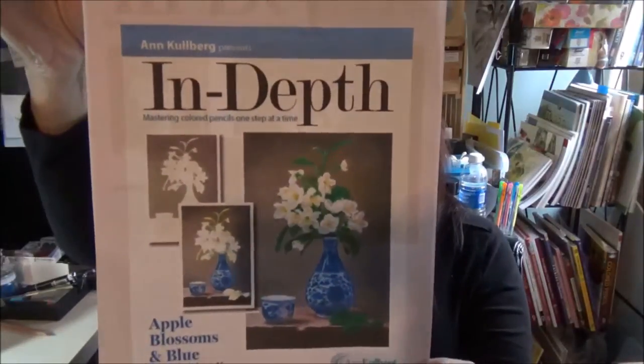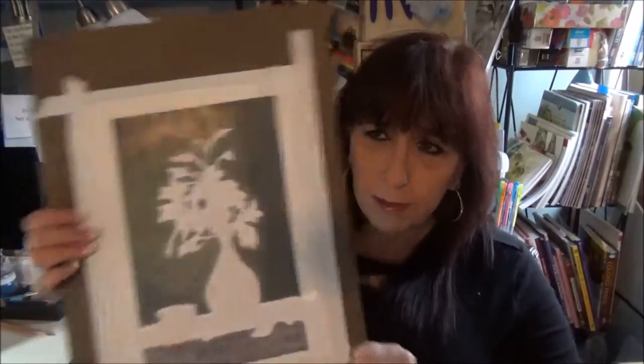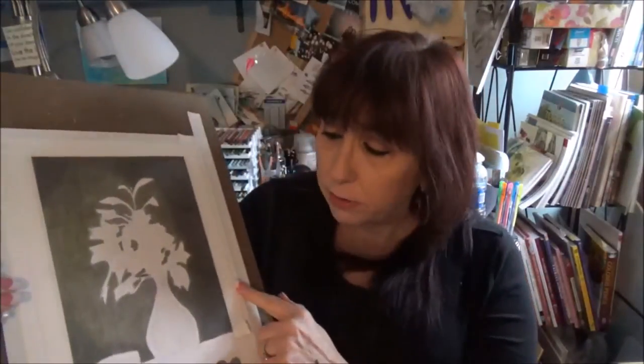They're all by different artists too, and some of them we know and love — like Cynthia Knox. This is her Apple Blossom. I did start this one but I have not yet finished it. I have a lot more to go on the background, and then of course the Apple Blossom itself. So that's another one that I started.